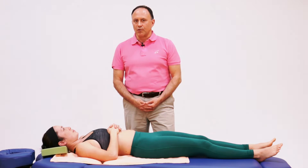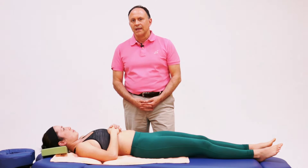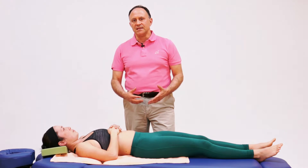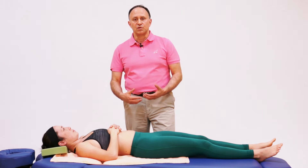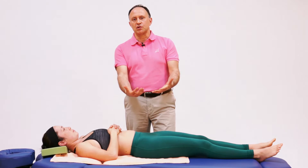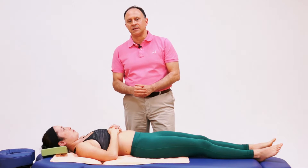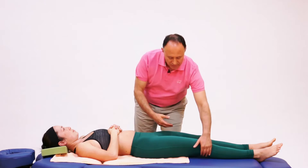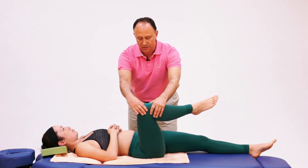Another very nice stretching protocol for the piriformis and deep lateral rotation musculature can be done with the client supine. In this case, instead of stretching her into lateral rotation, which would stretch the piriformis as a medial rotator, we will stretch her into horizontal adduction, which stretches the piriformis because in this position the piriformis is a horizontal abductor.